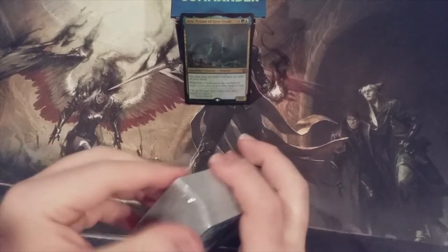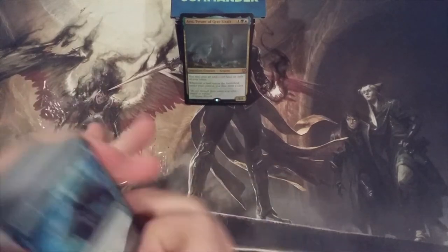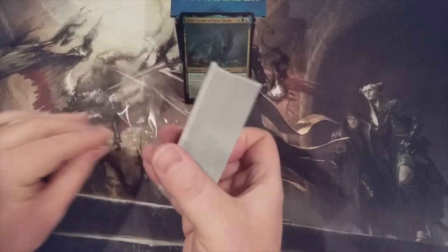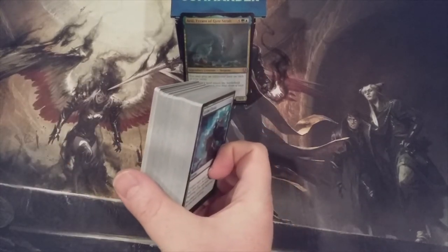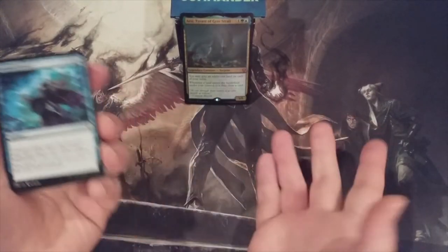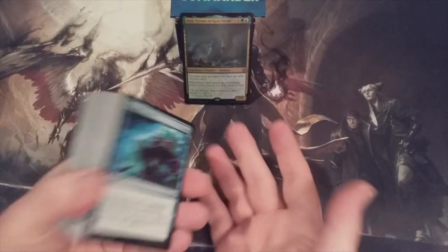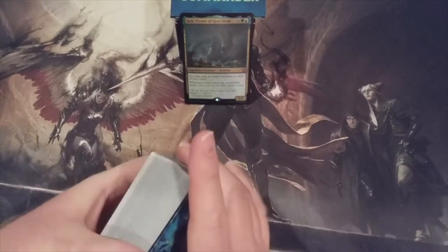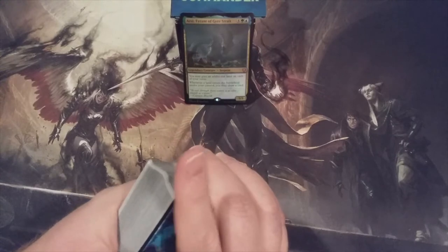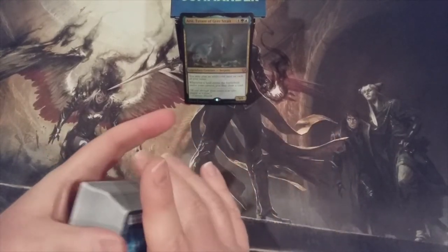Let's peel back the plastic and take a look at these cards. I've always thought, all the way back to the original releasing of Commander back in 2011, that it's always a great idea to buy these decks at pre-release pricing or flash pricing — however you can get them at their cheapest. It's a great way to build a collection. There are always good reprints, and some of the new cards end up becoming more valuable than what you paid for the deck. I am always a proponent of buying the pre-constructed Commander decks.